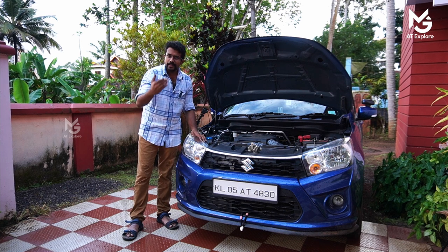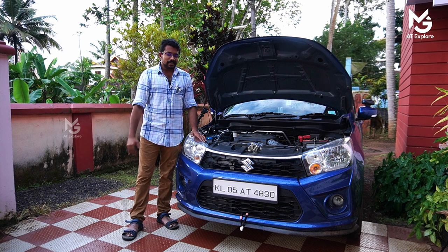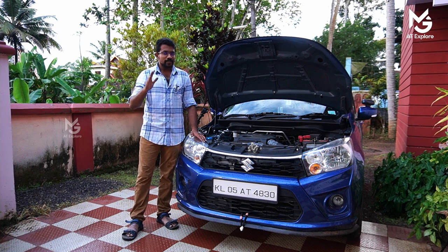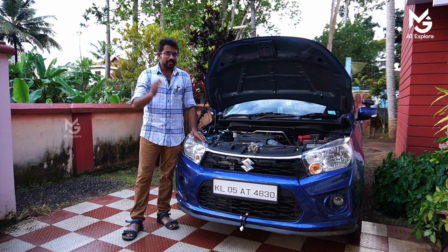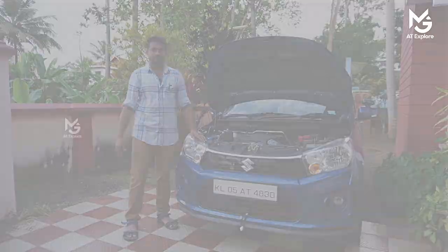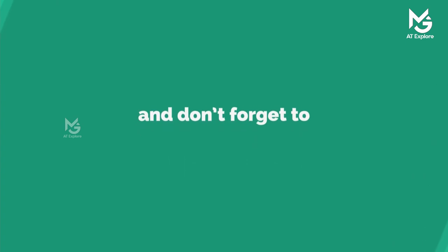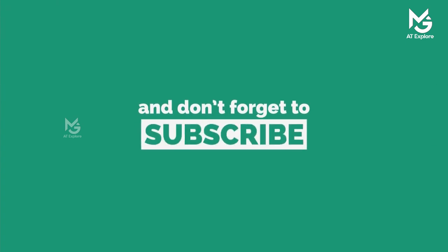In this channel, hit the subscribe button and hit the bell. Please like, share and share. Namaskar.